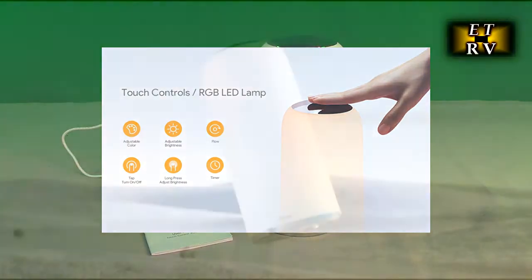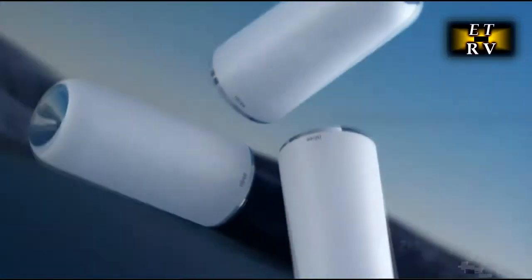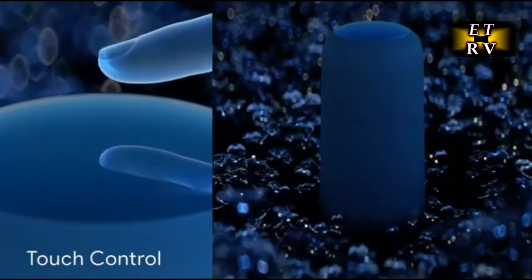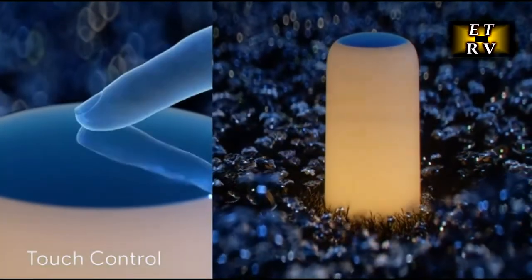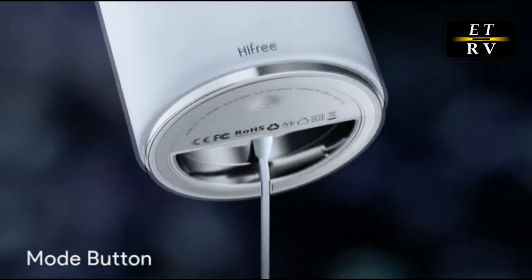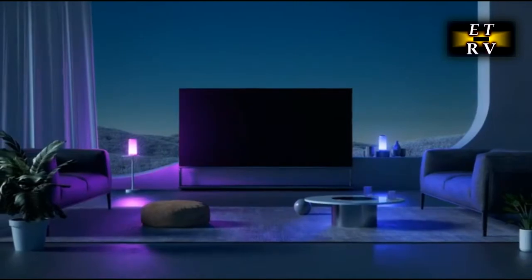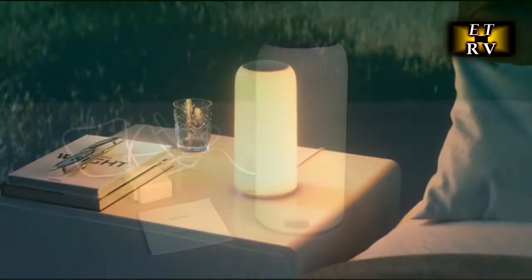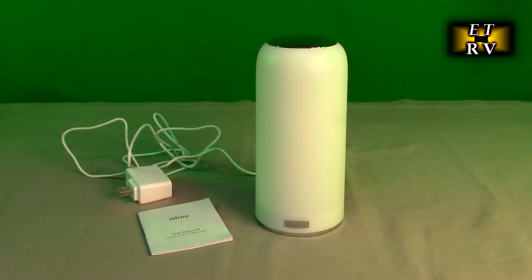It has 256 color-changing LEDs inside and you can just touch the top control panel to toggle brightness levels for the warm white light from 5% to 100%, or use the auto setting to cycle through all 256 colors. There's no brightness control for the colors, but you won't need it — they're dimmer by default and absolutely beautiful, illuminating a corner of your room with a relaxing amount of color.